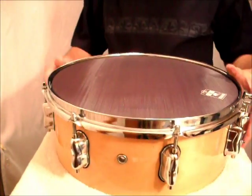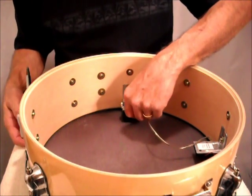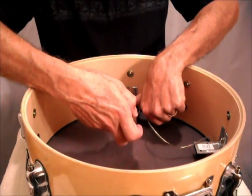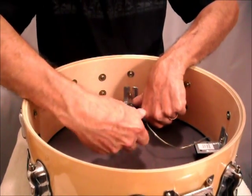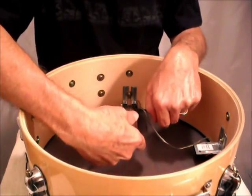Then you put a mesh head on top. Next, you're going to flip the drum over and slide the head trigger snug up against the head, and then tighten the screw so it will stay in place. You don't want it to slide on you.